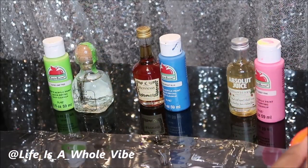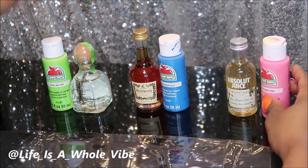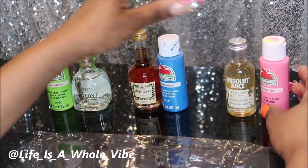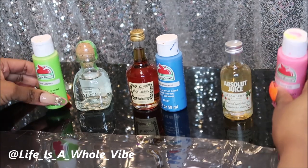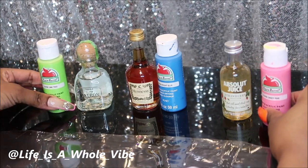Today in this video, I am going to be adding some embellishments to these little shorty bottles — a Patron Tequila Silver, a Hennessy, and an Absolute Strawberry Edition. First, I'm going to go ahead and paint the bottles, and then I'll add the embellishments.